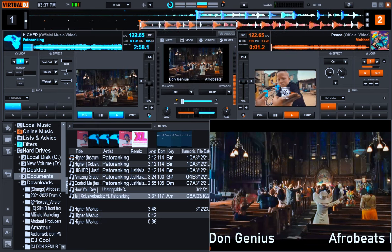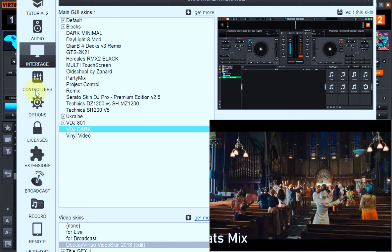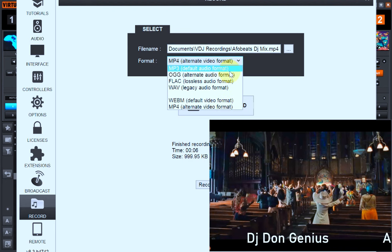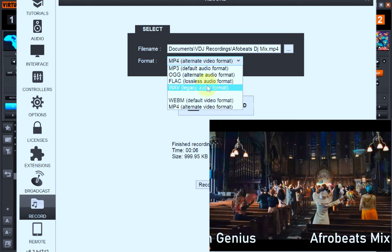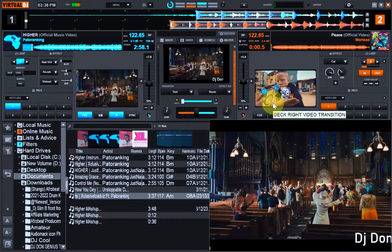At this point everything is set, and we can now go ahead with our DJ mix. Don't forget — this is where you put the file name. In my case the file name is 'Afro BD Mix.' Once you tap the record button, the timer automatically starts. When you tap it again, recording stops and the file is saved. Remember: for audio pick MP3, for high quality audio pick WAV, for online platforms pick WebM, and for conventional video pick MP4.